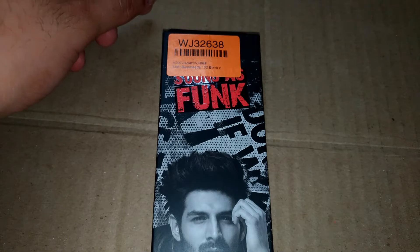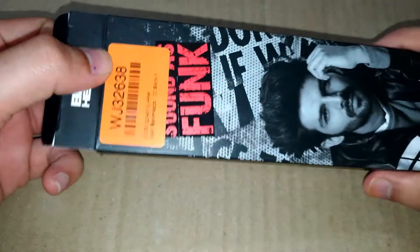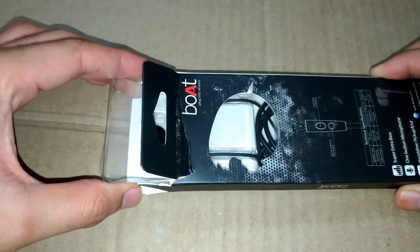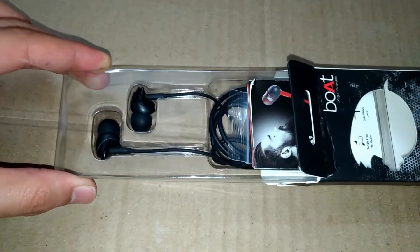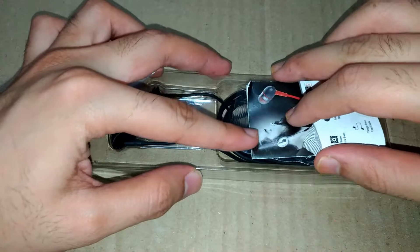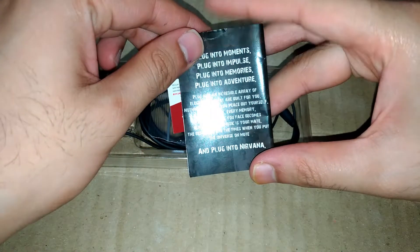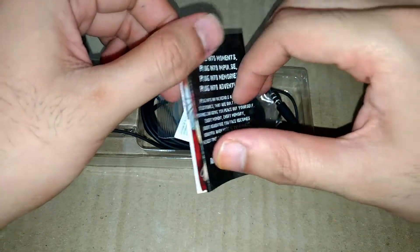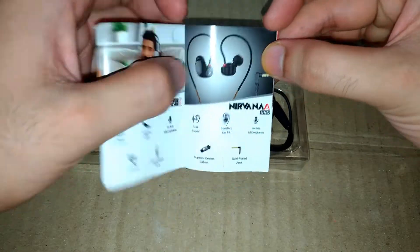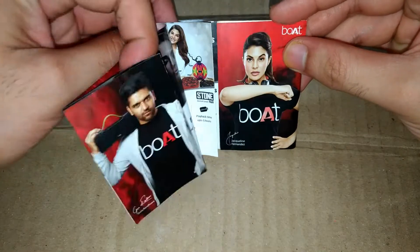I have opened this product. These are the earphones, and we got some paperwork. Here they have mentioned something about Boat branding, and these are the several products in the Boat company — Boat Bassheads 225, Boat Nirvana, Boat Rockers 255, and there are many other products.